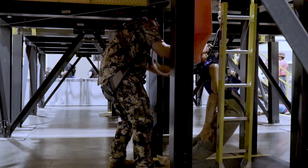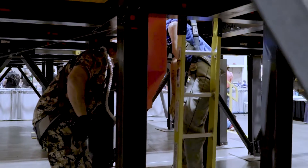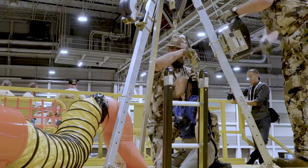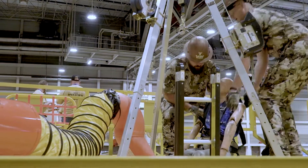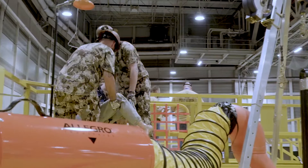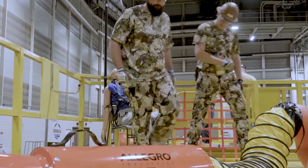Once connected to the winch, the team members up top will start to bring the victim out. The team member down below will make sure to maintain control of that victim until their head breaks the plane of the platform. The two team members will then do a two-man carry of the victim over to the decontamination area, where they will place the victim in the chair and activate the shower.